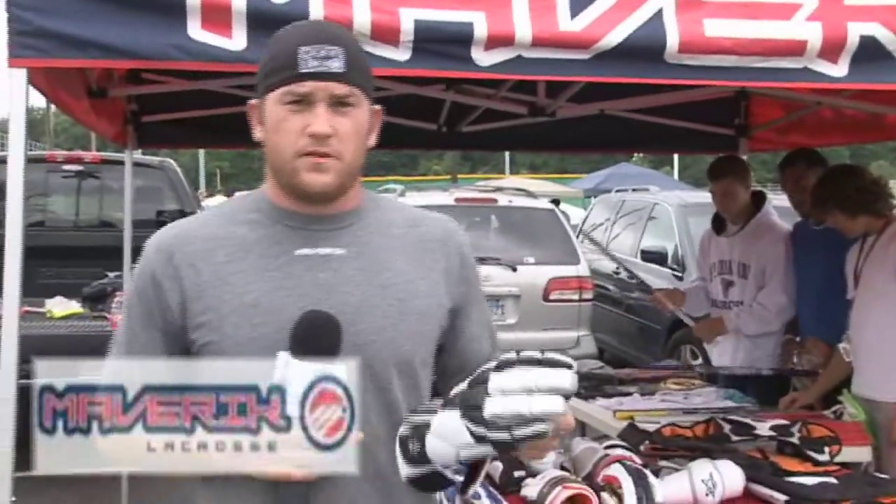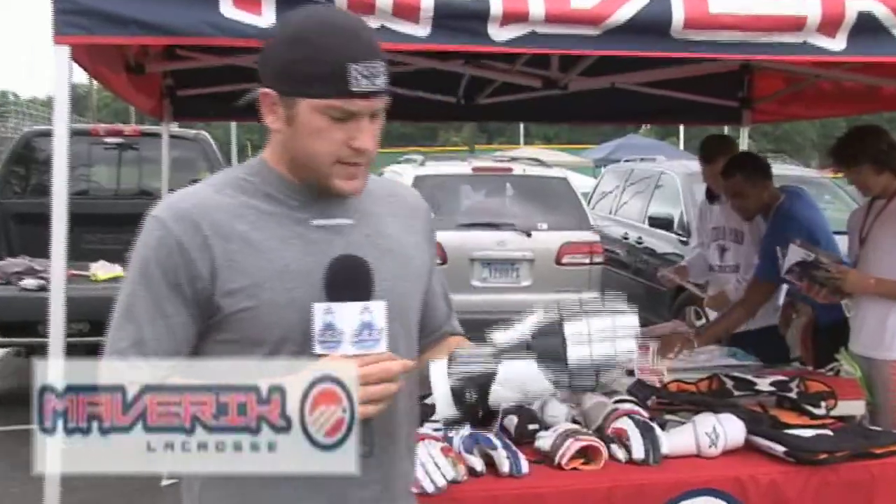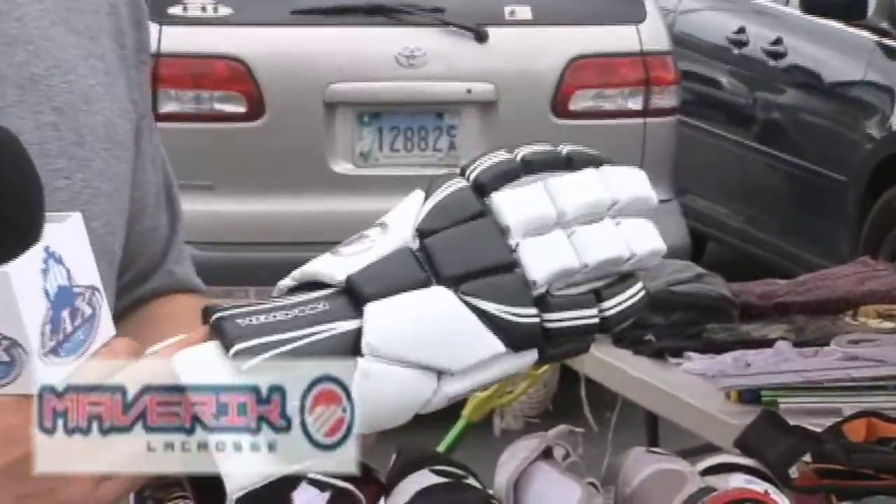Hi, I'm Drew Shannon. I'm from Maverick Lacrosse at the Rockfish Tournament in Arundel County. This is our new Mayblock glove coming out in November 2010.